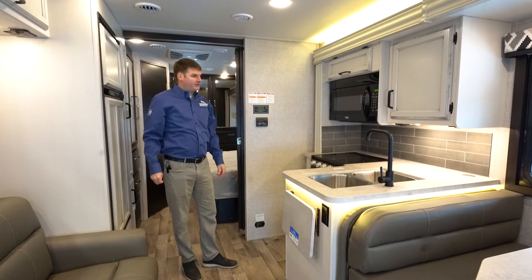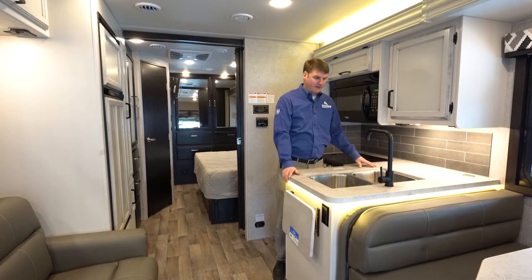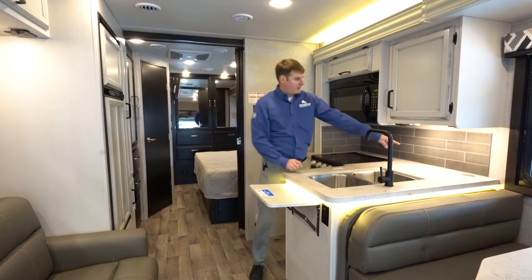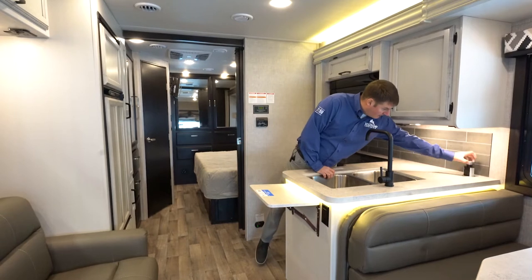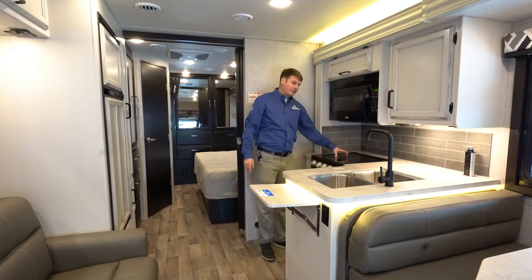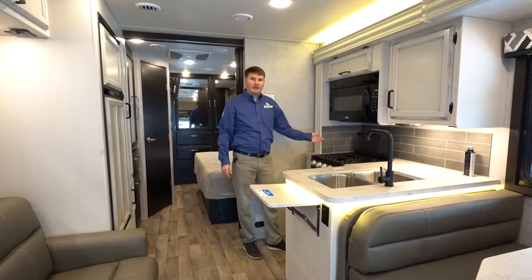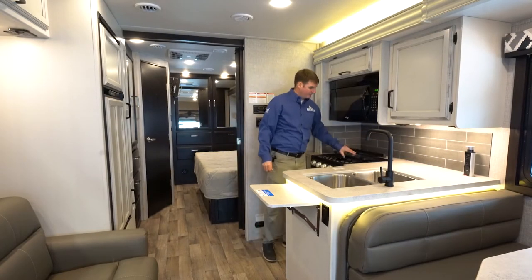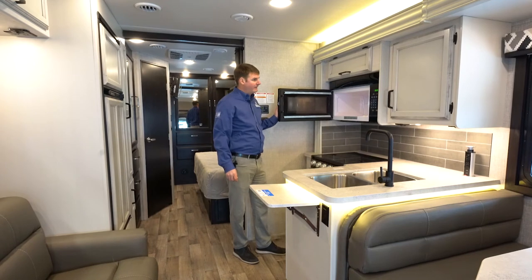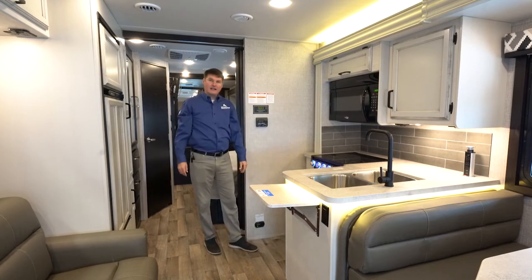Right here we've got our kitchen where we've got some good counter space. You will have sink toppers so you get more counter space, and an extension table that'll go off the side there. In the corner you've got one of my favorite options — a pop-up electrical strip with USB ports. You've got a flush-mount stove top here with a glass top that will fold up and act as a backsplash as well as more counter space. Your microwave is going to be a standard residential-size microwave, and you will also have an RV oven here that is a good size as well.